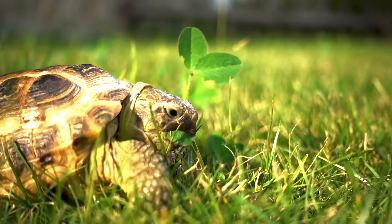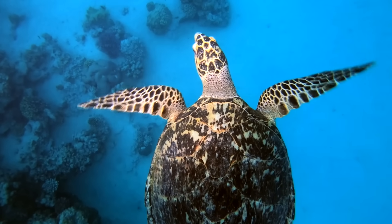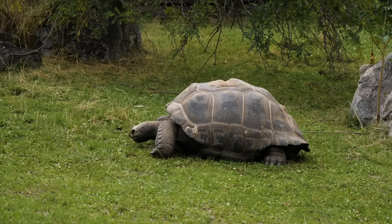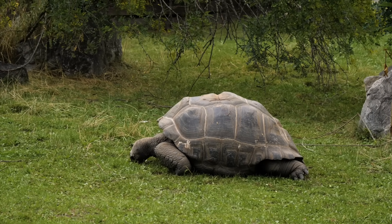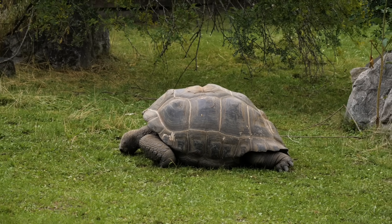There are many kinds of turtles. Some live in the ocean, and some live on land. All turtles are reptiles, like snakes, alligators, and lizards.